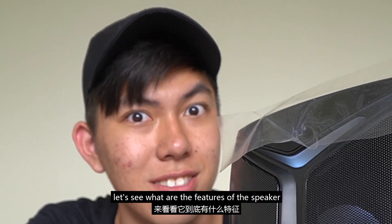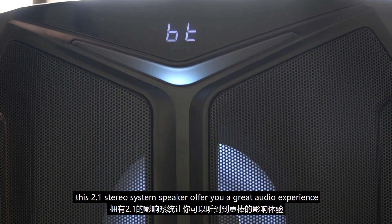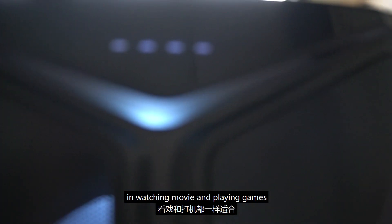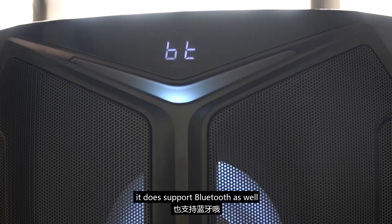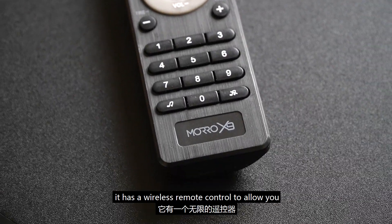Talking about the latest model speaker from Sonic Gear, this 2.1 stereo system speaker offers you a great audio experience in watching movies and playing games. The Moral X9 supports USB, SD card, AUX cable playback, and it also supports Bluetooth. It has a wireless remote control to allow you to control everything in this speaker.